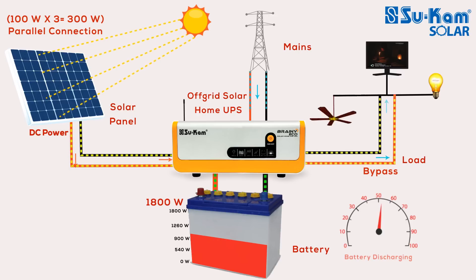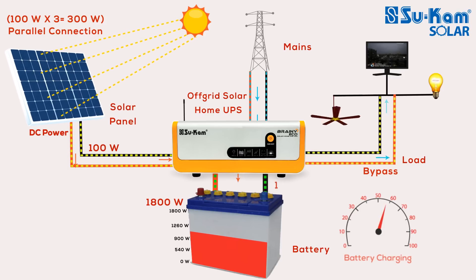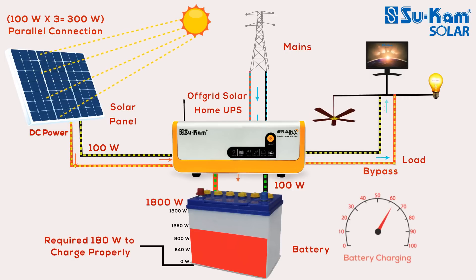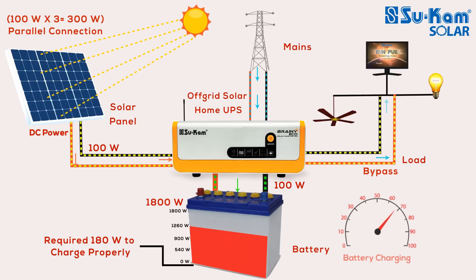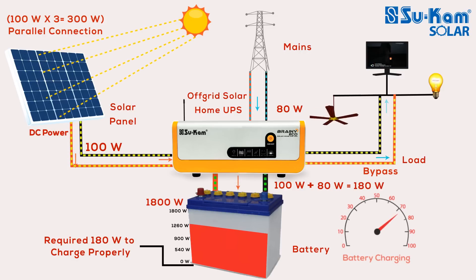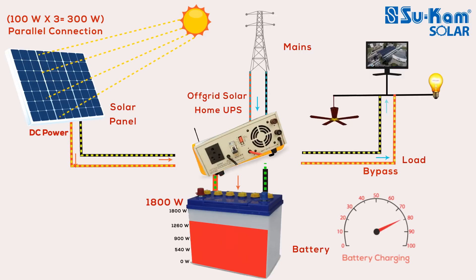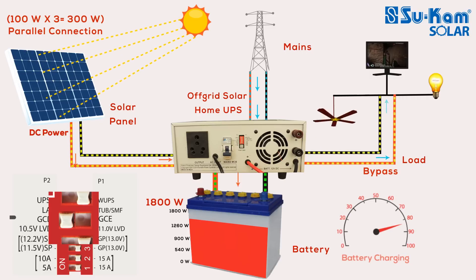You can also use mains power to charge the battery if needed. The 100-watt power generated by the solar panel is used to charge the battery, but to charge an 1800-watt battery properly, 180-watt is required. Since we are getting only 100-watt from solar, the remaining 80-watt is taken from mains to charge the battery efficiently without overcharging it. This feature is called Intelligent Charging Sharing, which you will not find in any normal off-grid solar UPS. You can switch off the mains charging using a switch in this system to save on your electricity bill and enable it only when required.